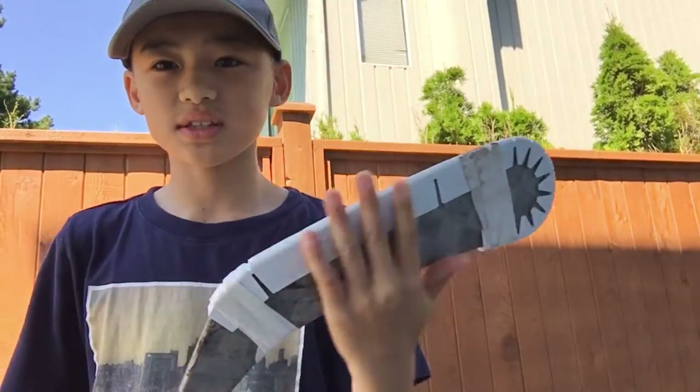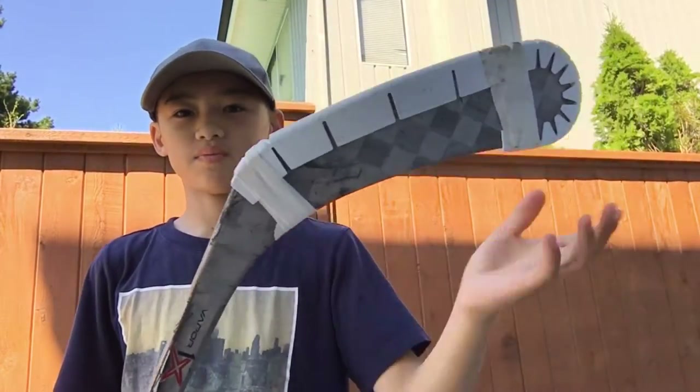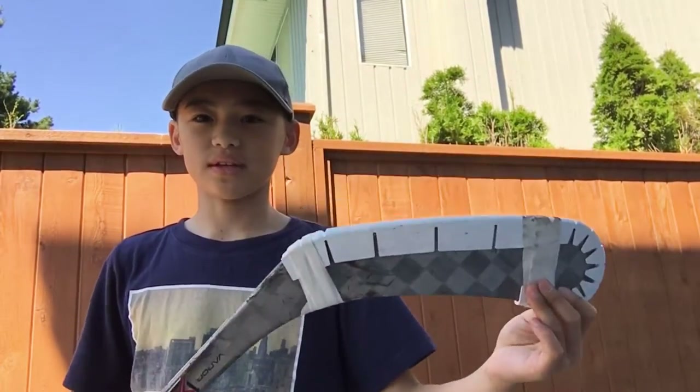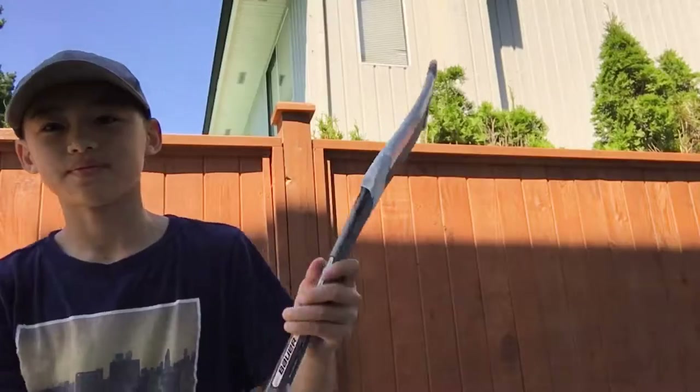Hey guys, it's Puck Hockey here, or Devin, and today we're going to be reviewing the hockey wraparound. So this is the hockey wraparound. Essentially what it does is it goes around your hockey stick, your nice hockey stick, and you just tape it, and it protects your blade from the cement so you can use it on the cement. It's actually made from the material they use for dryline tiles. Let's get right into it.